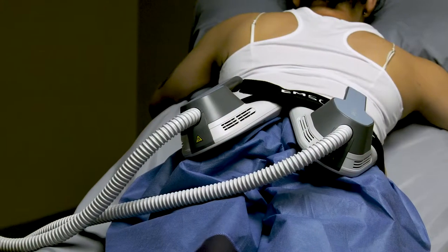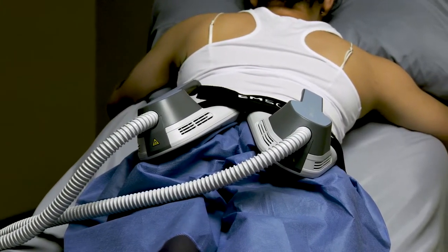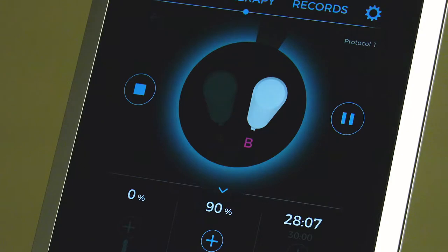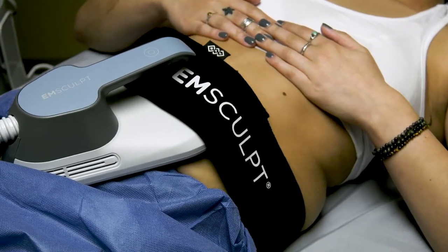My first treatment — I laid down on the table and it's a shock to feel all of your muscles contracting and you're not doing it. It's intense. You feel your muscles tightening and you feel like you're doing some intense crunches, but you don't feel the fatigue and you don't feel the pain. How else can you do 20,000 sit-ups and 20,000 squats in one hour? I can't.